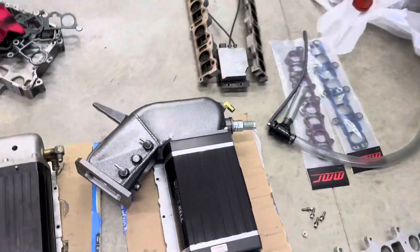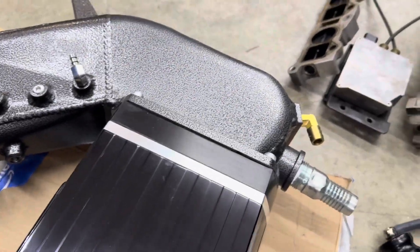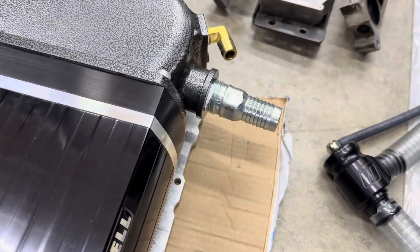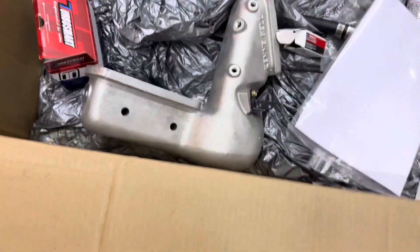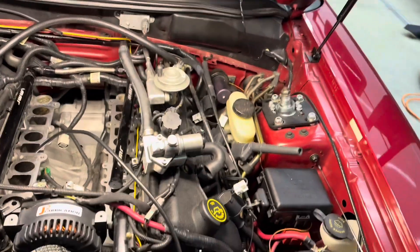I am going to delete the EGR, which I can't believe this thing still had on there. This new supercharger can't even use it anyway if I end up using this custom intake manifold. This is where the old one hooked up, but the new one won't even have it because it's all custom. If this doesn't work I do have the stock one to go with it, but hopefully I won't have to. So anyway, I'm going to get rid of the EGR.